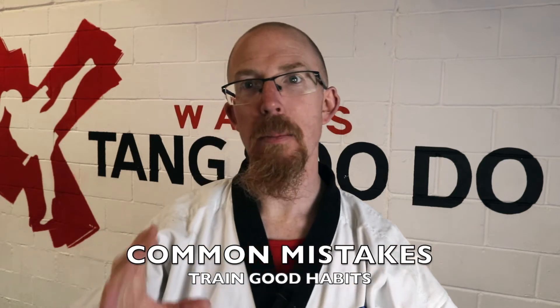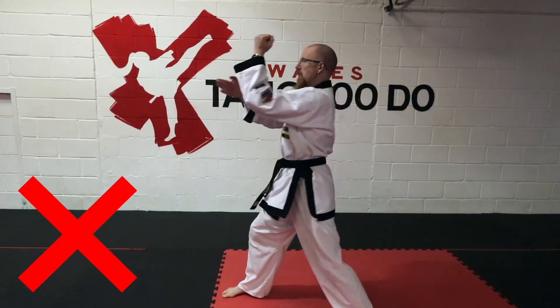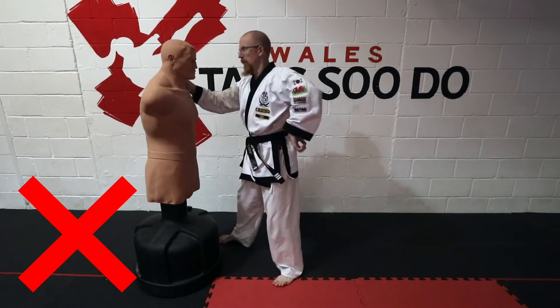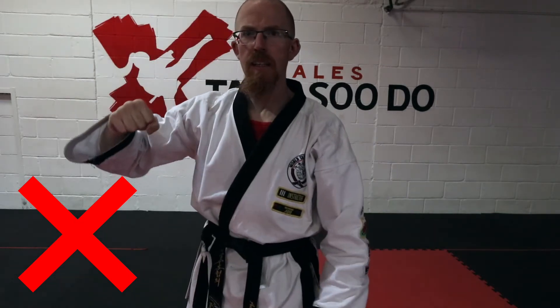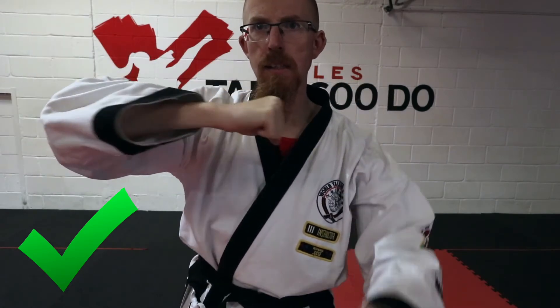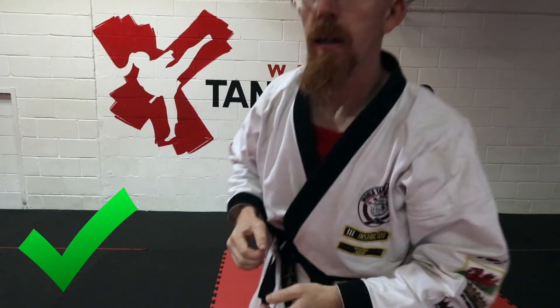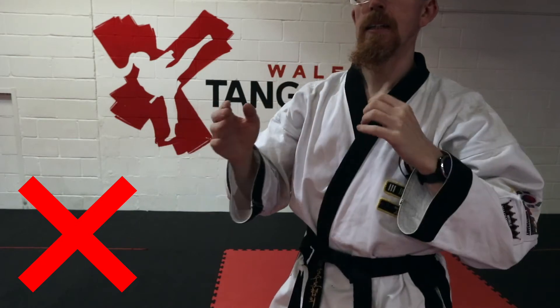Now we're going to look at common mistakes — I'll cover three in this video. The first is the arm being at a strange angle. You can still do damage with this but it looks messy, it's not as easy to twist, and it's unlike any other strike we have. Keep the arm parallel and the palm down — that's the first common mistake. The second common mistake is people bringing their hand to their elbow instead of their elbow to their hand. Make sure you are twisting on your waist — even turn your back foot over onto the ball of the toe to get more twist so you can connect to your hand.